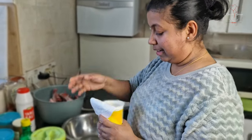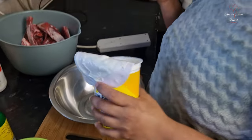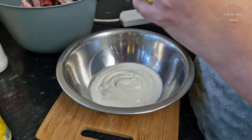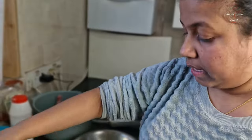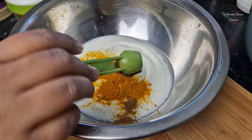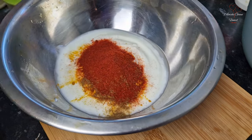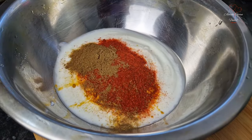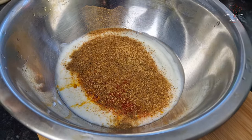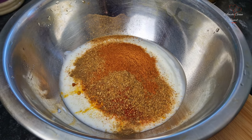To begin with, I am using curd here. This curd is 500 grams, so 250 grams of curd. 1 spoon of turmeric, 1 spoon of coriander, 1 spoon of chili powder, 1 spoon of tandoori masala. This biryani masala is optional.